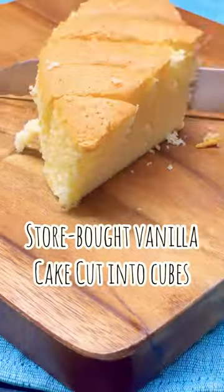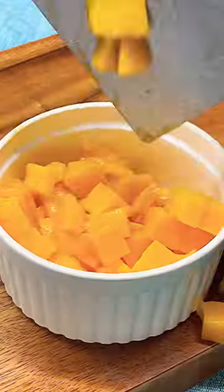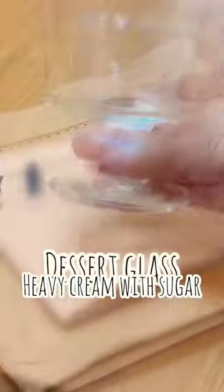Here's how you make an easy mango trifle. Store-bought vanilla cake cut into cubes, super sweet mangoes cut also into cubes, and whip some heavy cream sweetened with sugar.